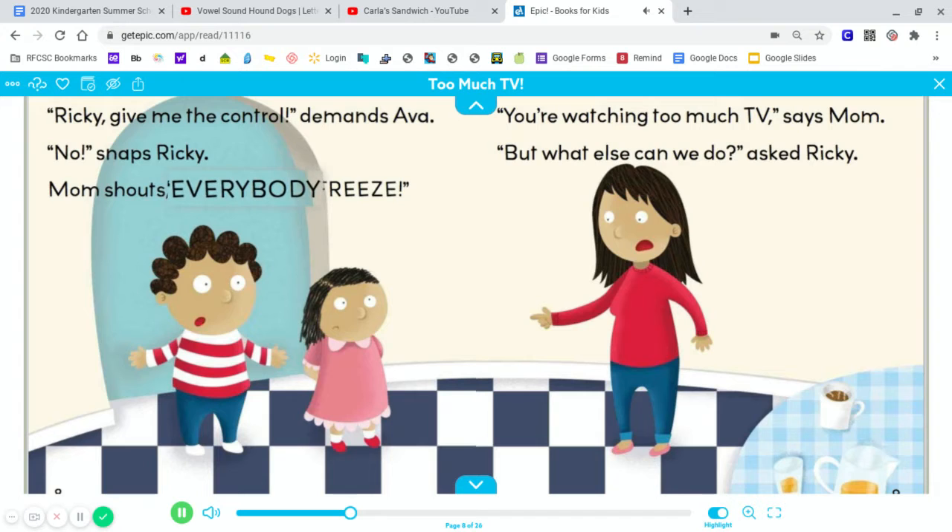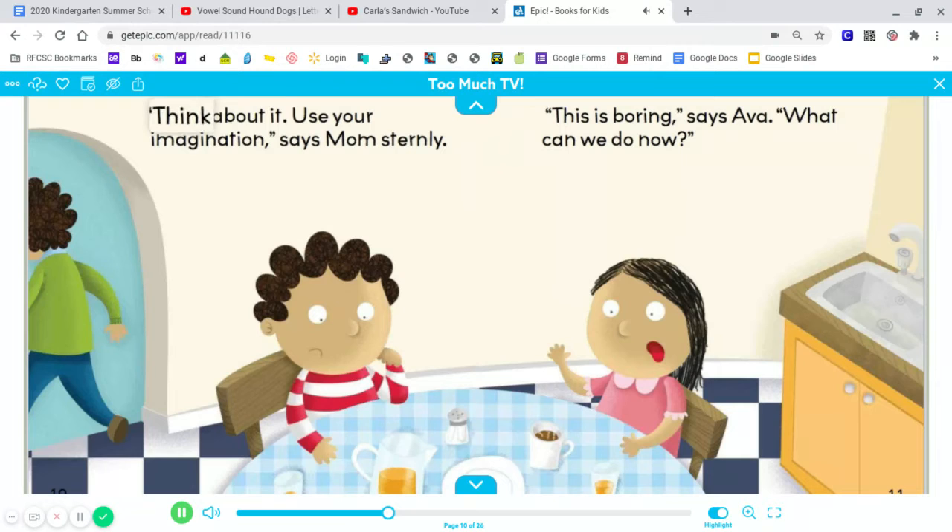Mom shouts, Everybody freeze! You're watching too much TV, says Mom. But what else can we do? Asked Ricky. Think about it. Use your imagination, says Mom sternly.